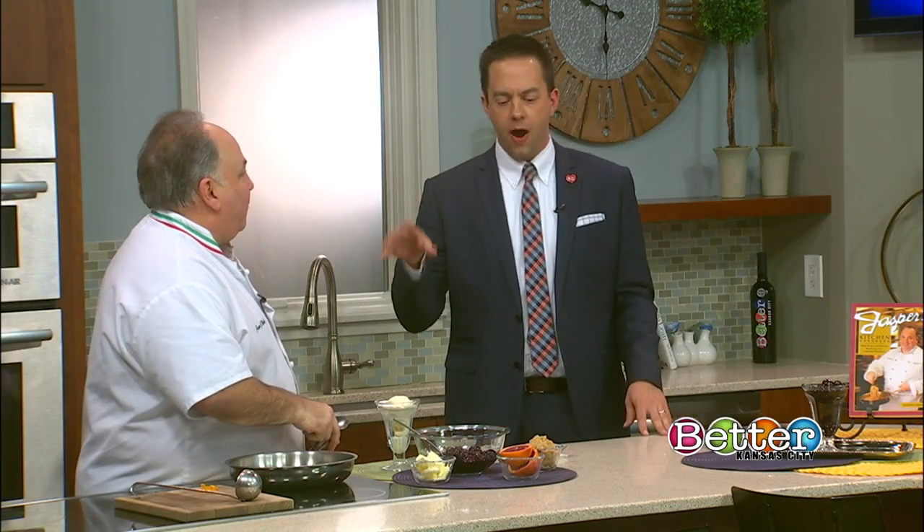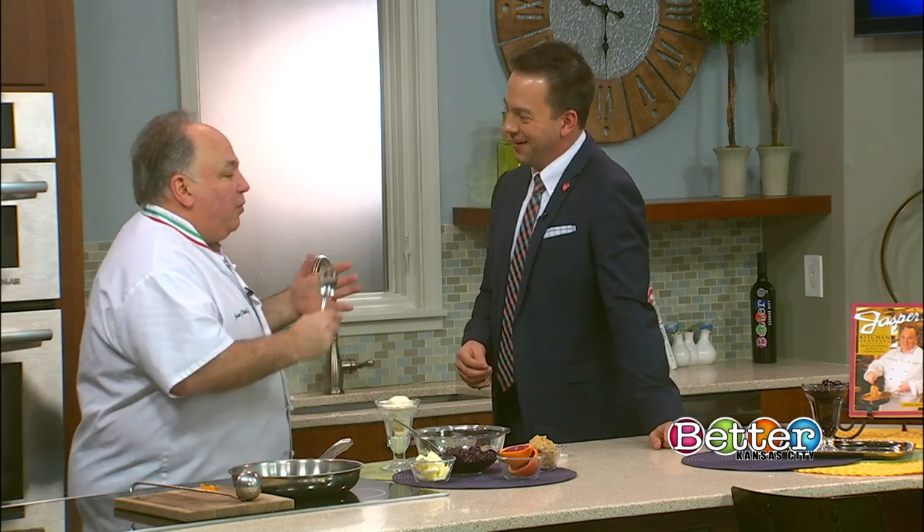An old-time dessert that's both fun and fancy. Chef Jasper Maraboli is back with us to make cherries jubilee. We were just talking about it off air — my initial reaction when I hear 'cherries jubilee' is that it has to be like a Fourth of July dish or something. But of course we're ready for Mardi Gras.